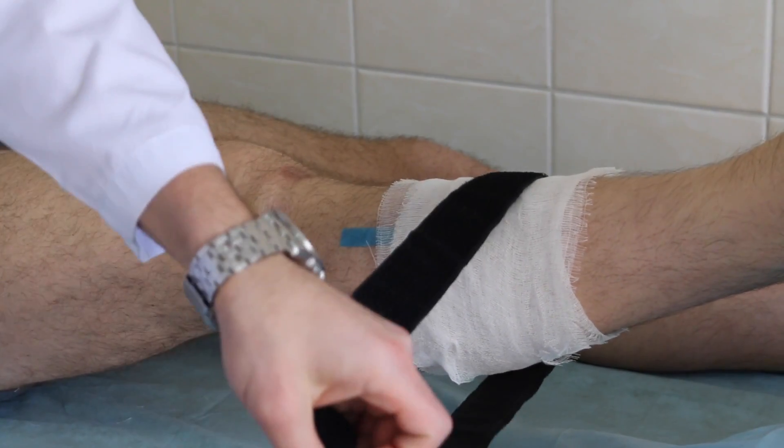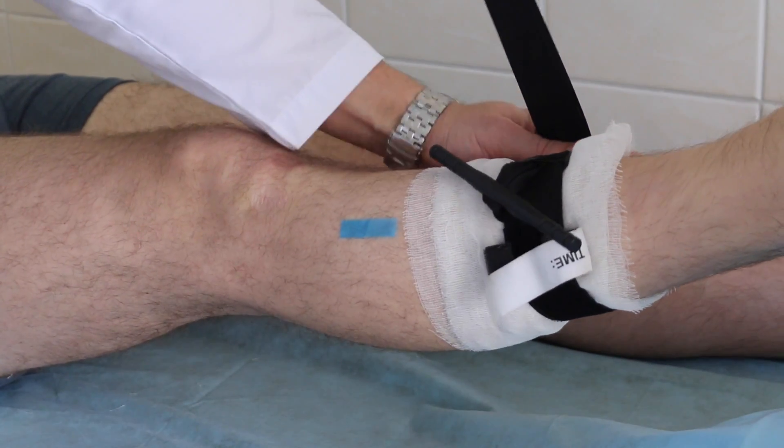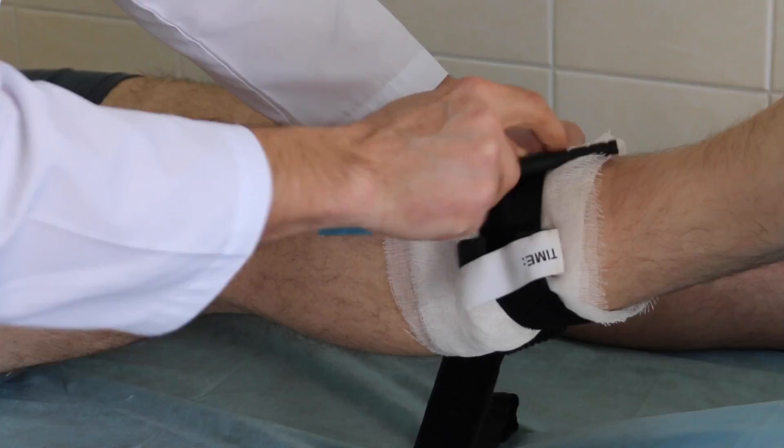Any open wound is at risk of infection. That is why you should wash the wound with antiseptic solution and dress it with a bandage. Finally, you should provide warmth and hydration, and give painkillers to the victim.